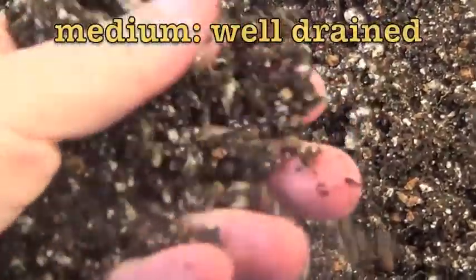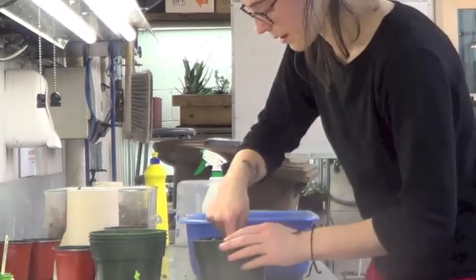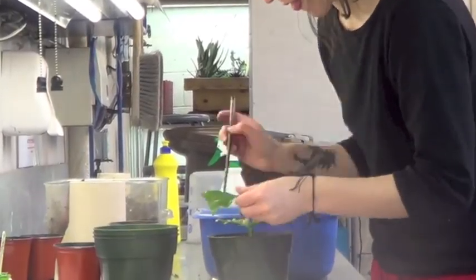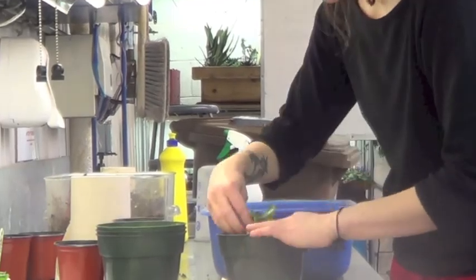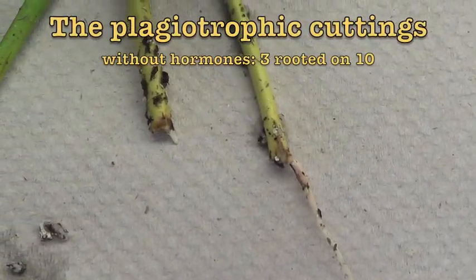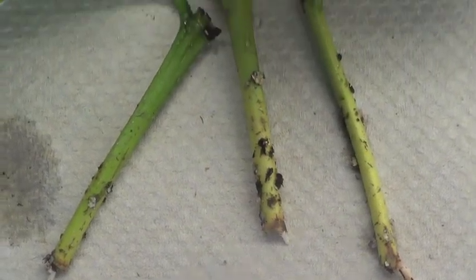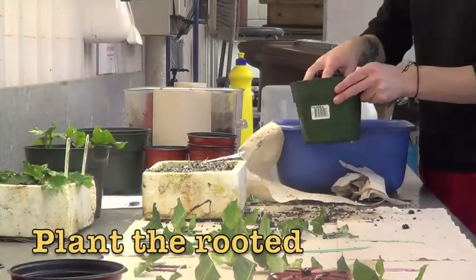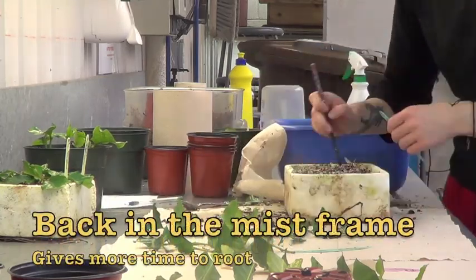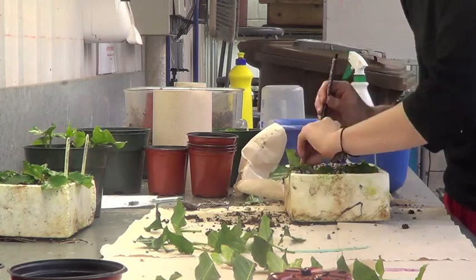Plant the rooted cuttings in a well-drained medium. Three cuttings without hormone rooted, as well as three for hormone number 2 and one for hormone number 3. At the end, no treatment was found to be better. So plant your rooted cuttings and put the others back in their medium in the mist frame, to see if more time will make them root.